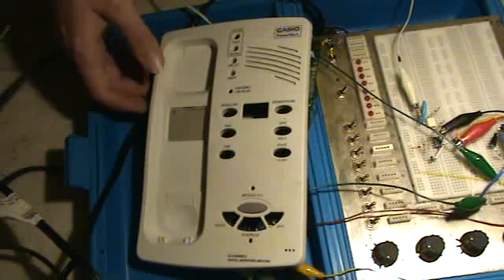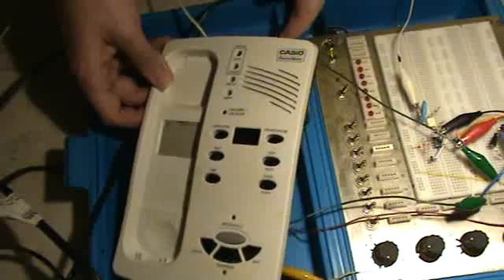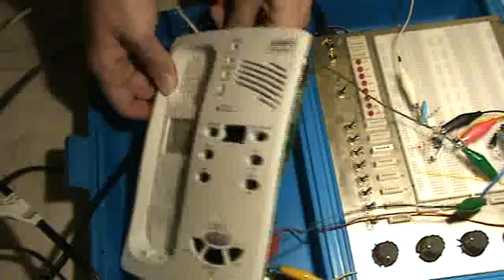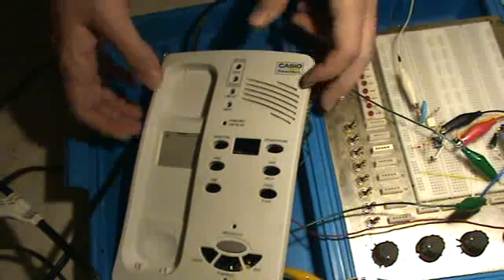It helps me sleep at night — it's sort of like a fan. I've got it unplugged, otherwise I would demonstrate it for you, but it sort of sounds like a waterfall, and it helps you sleep if you have trouble sleeping.